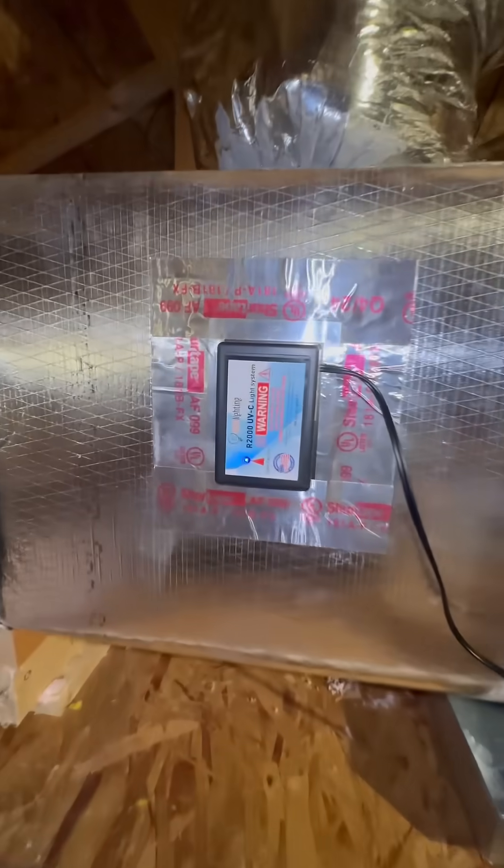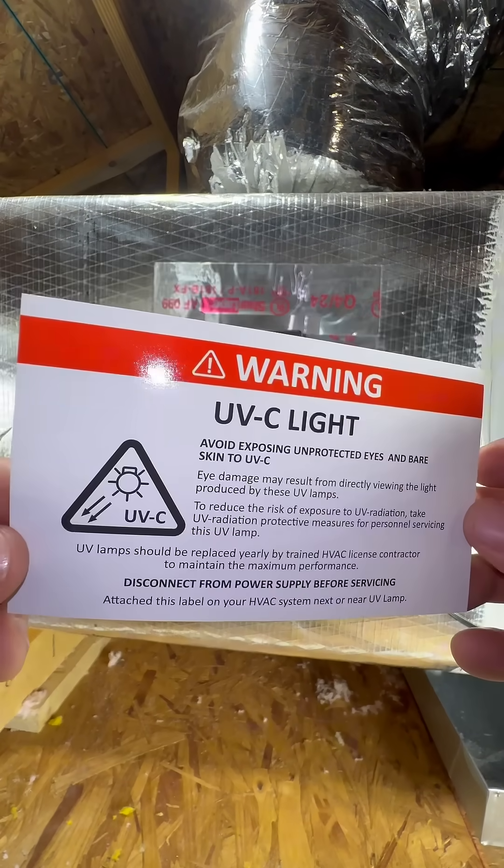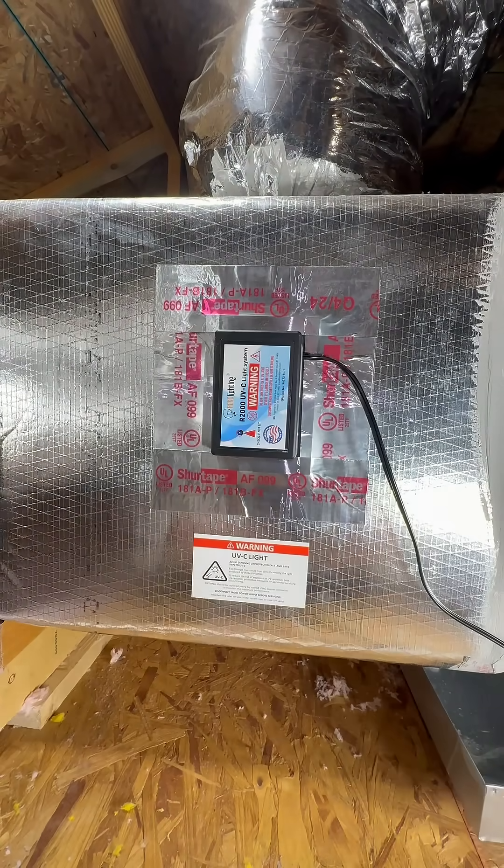So this question is for all you HVAC guys — where would you install a UVC light, and do you have any personal experiences on why you chose that? Let me know down below. Peace.